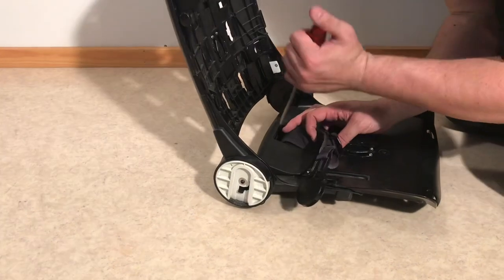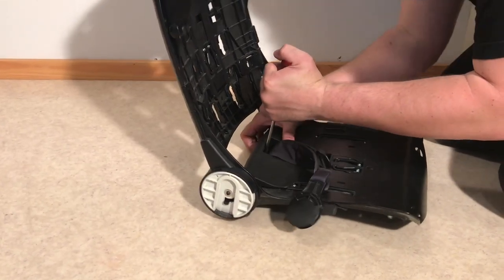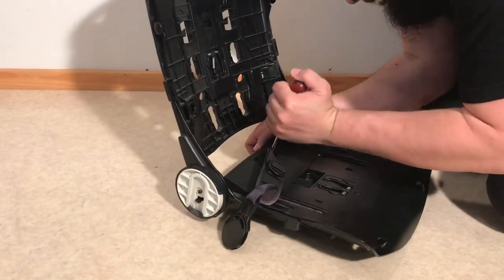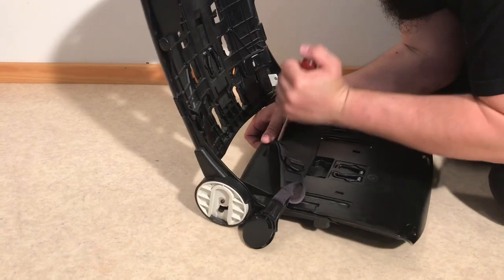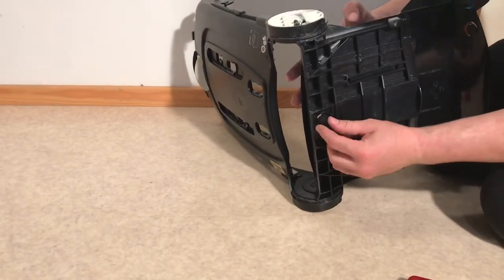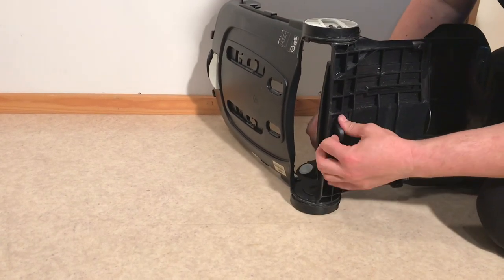With relation to the central buckle, if you want you can use a flathead screwdriver or something to reach in and push down on those tabs, or you can try to disconnect it from the back side, then twist it sideways and push it through that opening.